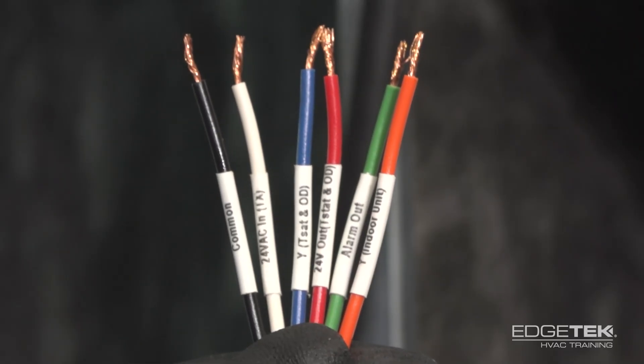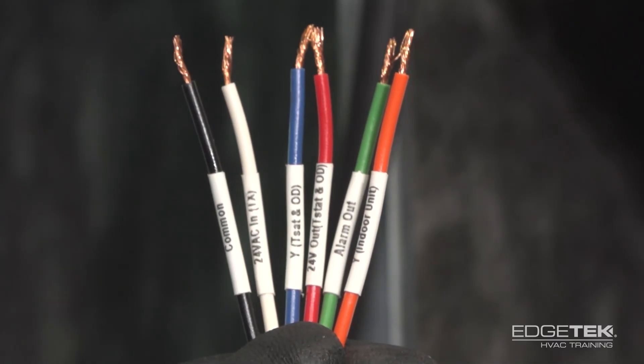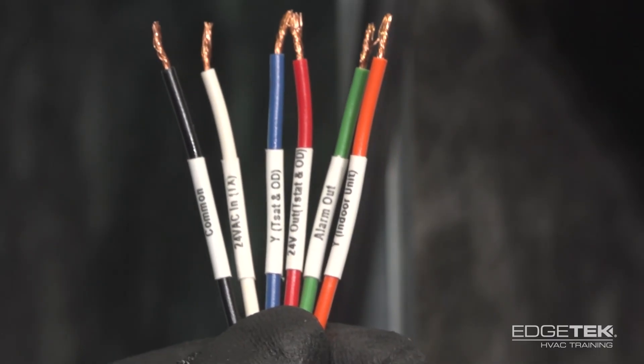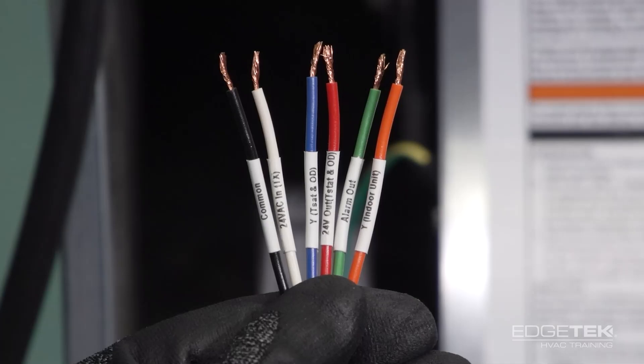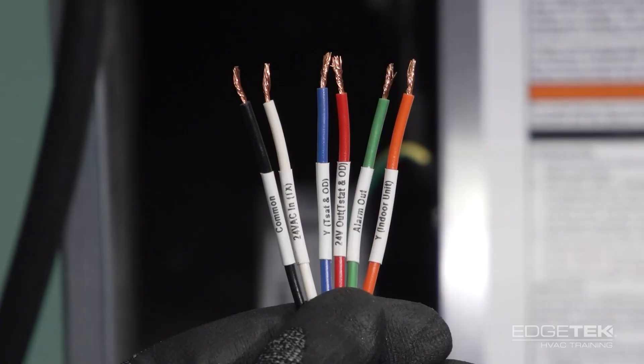Here's our A2L sensor wiring. You'll see each wire is color coded. It doesn't quite match the thermostat wiring, but that's why we went ahead and put labels on each of the wires to show you which wire goes where.